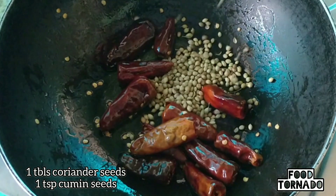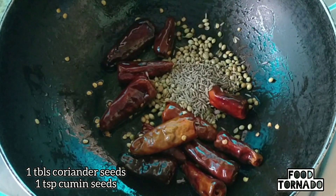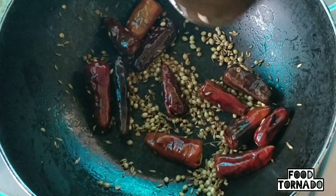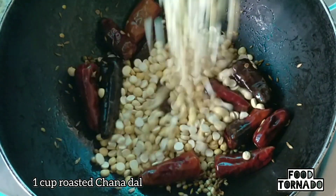Add 1 tablespoon of salt. Add 1 tablespoon of garlic.